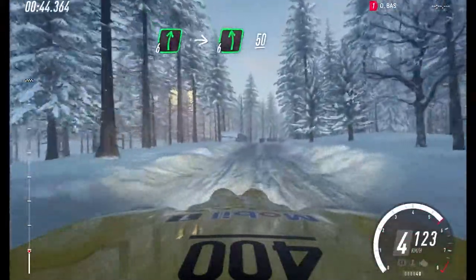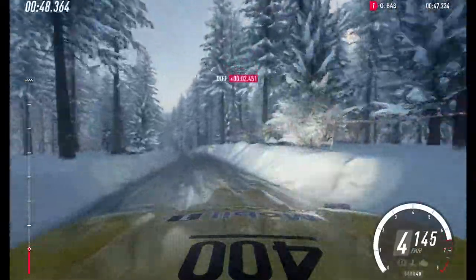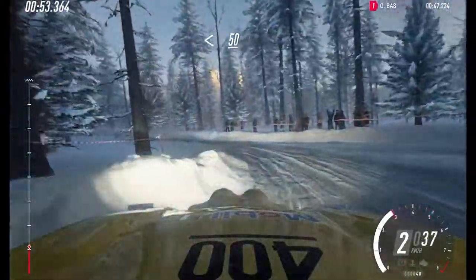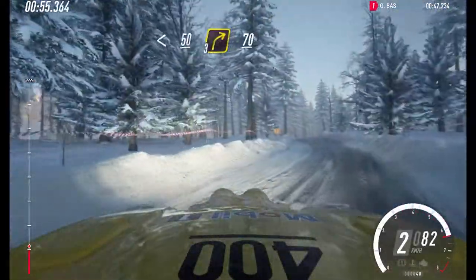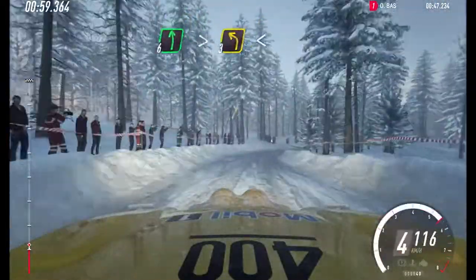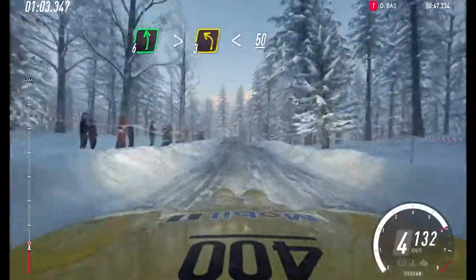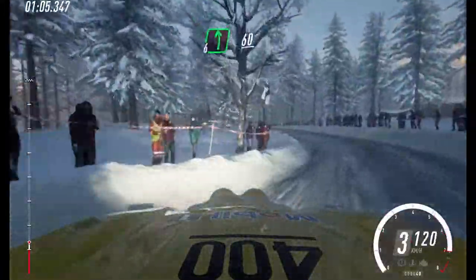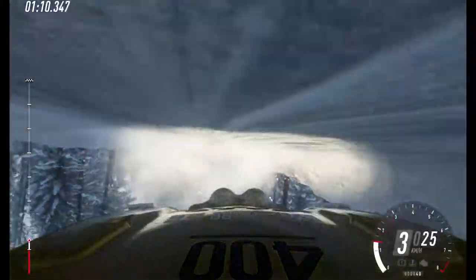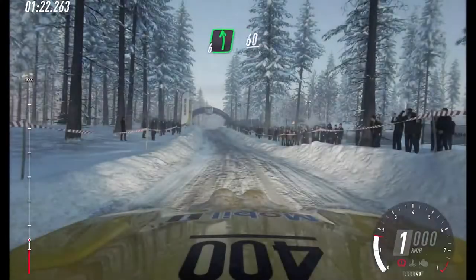Slow. 50. Downhill. Turn 1 left, opens. 50. Middle of a crest, into 3 right long. 70. 6 left of a crest, tightens, 3. Opens of a crest. 50. 6 left. 60. 6 right of a jump. 100. 6 left.